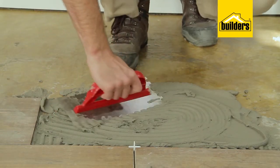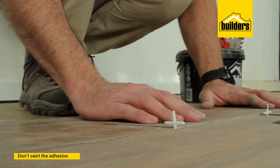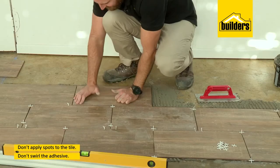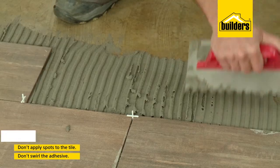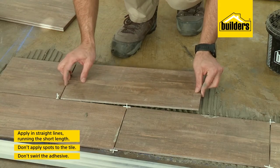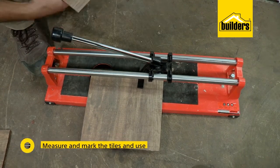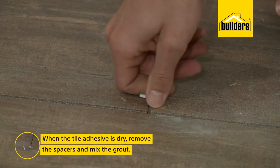Here are some things not to do that many people get wrong. Don't swirl your adhesive — this creates air pockets under the tile which can result in cracked tiles. Make sure you achieve at least 85% coverage; applying spots leaves big spaces under the tile which sounds hollow and will result in cracked tiles over time. Apply the adhesive in straight lines and if you have a rectangular tile, run your lines the short length to reduce trapped air. When you reach the wall you'll need to cut some tiles — measure, mark, and use the tile cutter to cut to size.